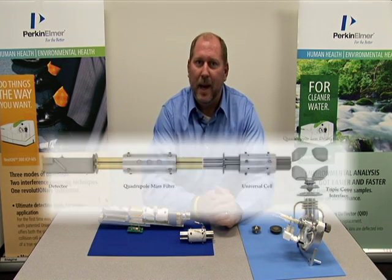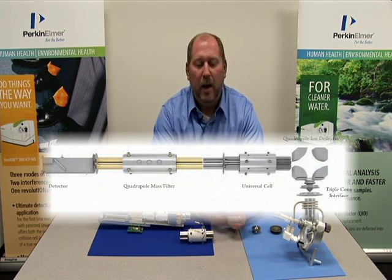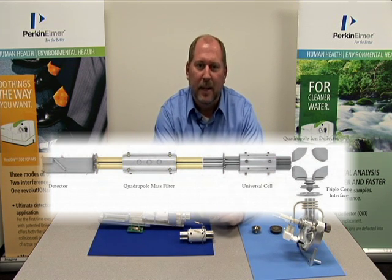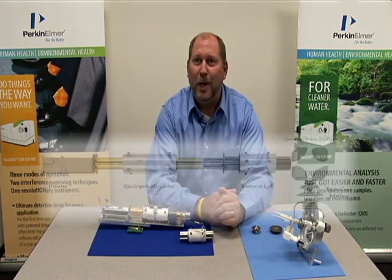So we have now what we call an ion path. The ion path is basically a guide to get the charged particle from the plasma all the way down to a detector. And that's where all the magic comes in — instead of smoke and mirrors, now we have rods.